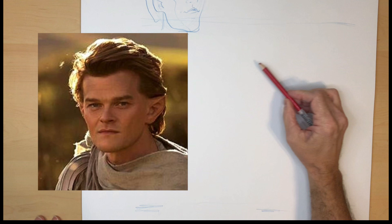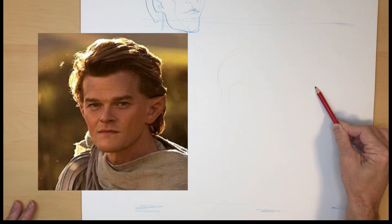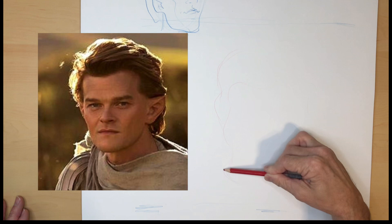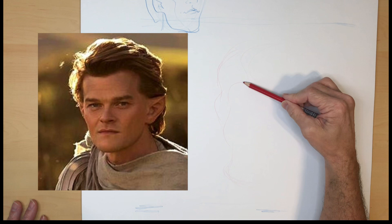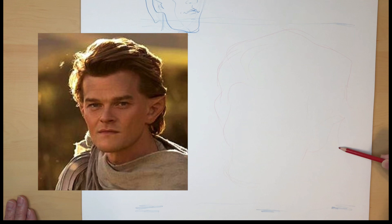Let's try to draw Elrond. I'm going to start off with a quick silhouette — let's start with the shape of the face. This one's kind of tough, but I've been watching this TV show and I wanted to try and draw this character.